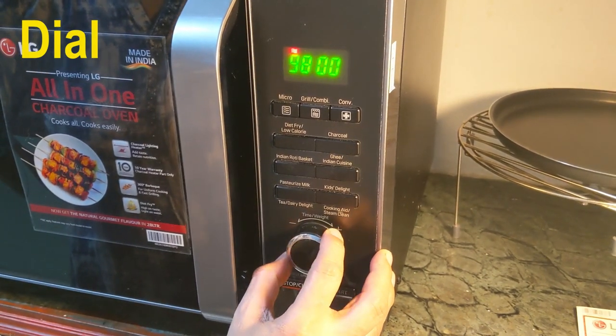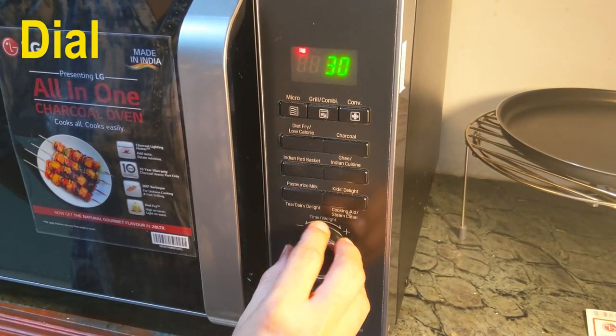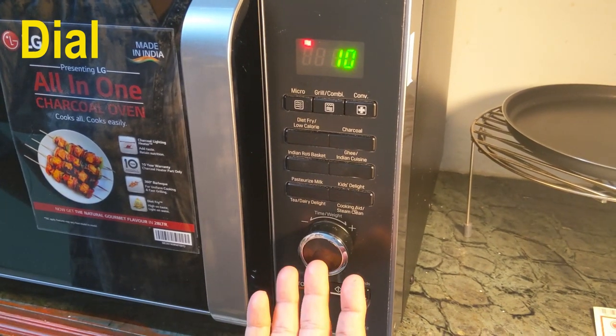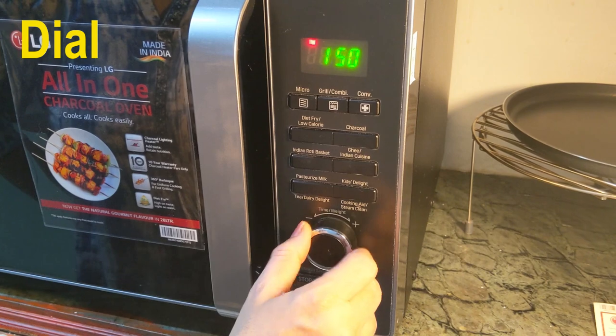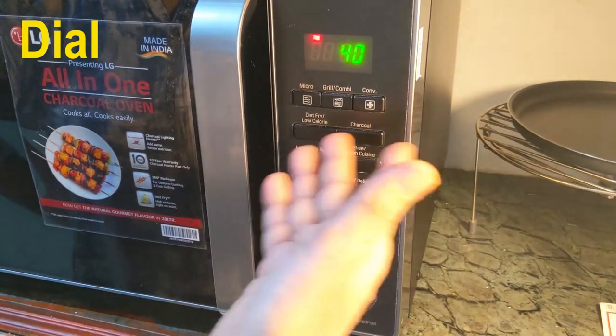Next in the control panel is the most important control — the dial. This is a very versatile control compared to buttons because it is very simple to operate. It is mainly used for increasing and decreasing temperature, time, and weight, as I have already shown in various examples.